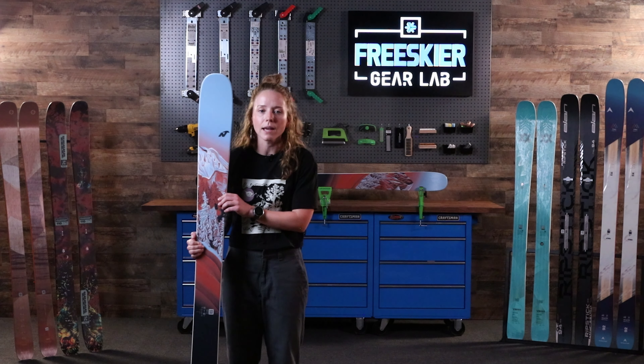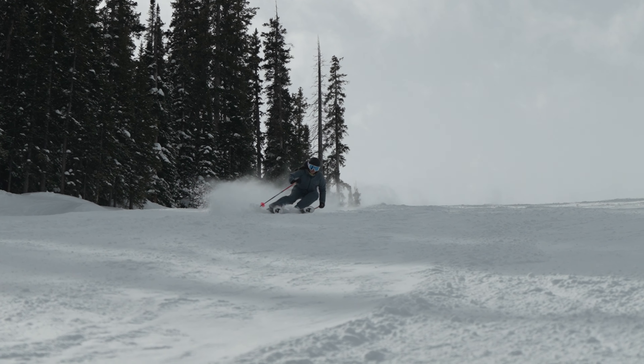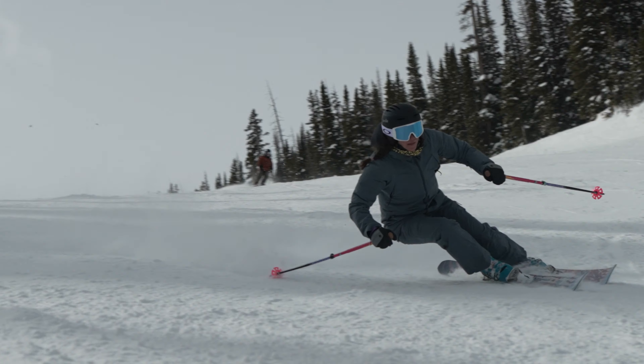There's a little bit more play in that tail to let go, have fun, let it rip. I would recommend this ski to all intermediate and advanced skiers who really hold carving and turnability as a top priority for their skis.